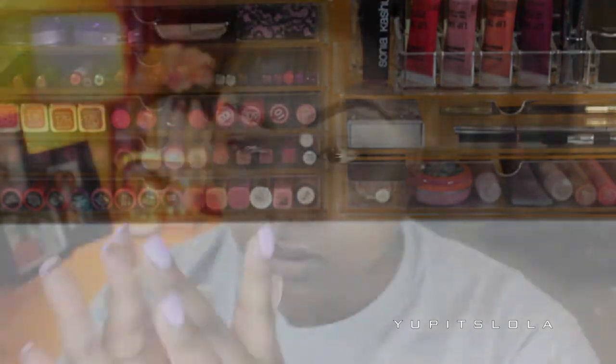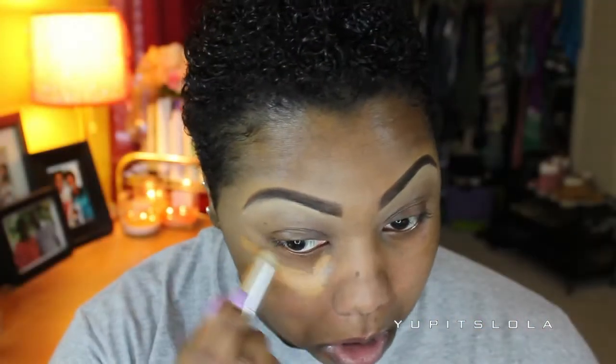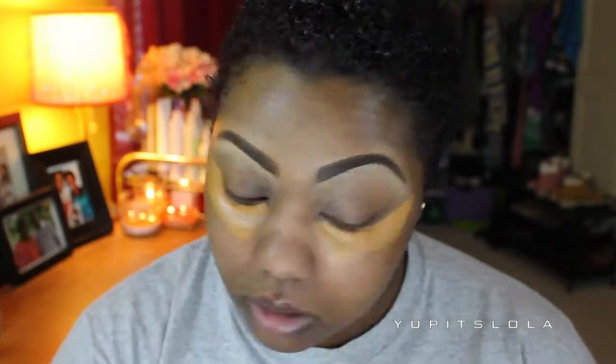Moving forward, I'm first going to prime my face with my Benefit Porefessional. Next, I'm going to take my Benefit Fake Up in Dark just to conceal my under-eye baggage, because Rihanna ain't got no under-eye baggage — well, as far as we know. And then I'm just going to blend it out with my Damp Beauty Blender.